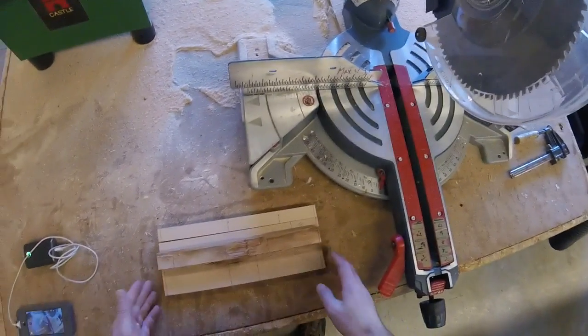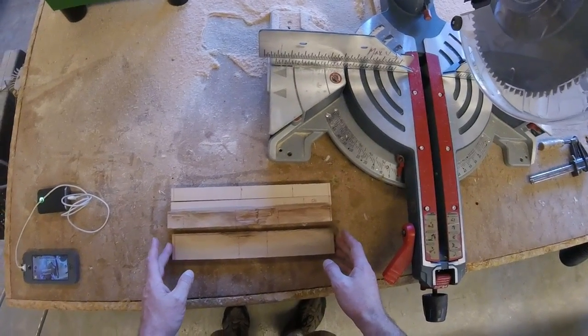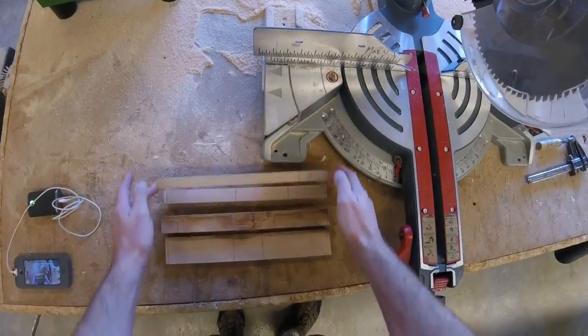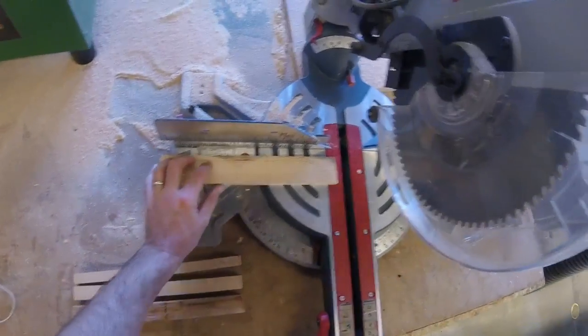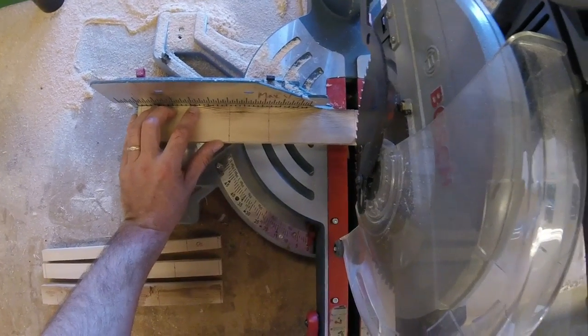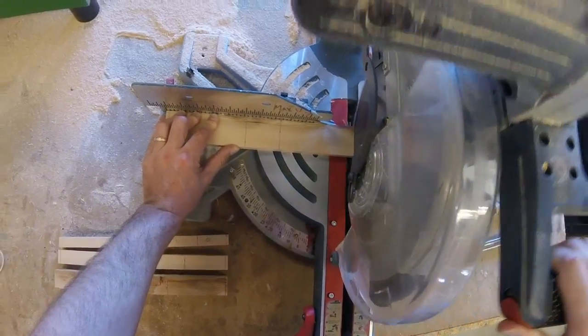I'm at the miter saw and I have my pieces ready to cut. All my lines are on here — all I need to do is make my cuts. This part goes pretty quickly. We're going to save the multiple-piece cut for last and I'll show you a different way to do that. I'm going to go to the miter saw, line up my blade so that the blade is outside the line.